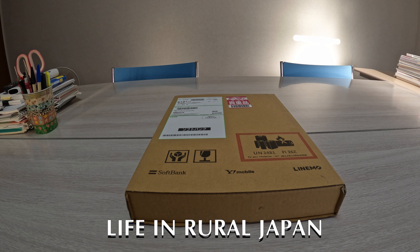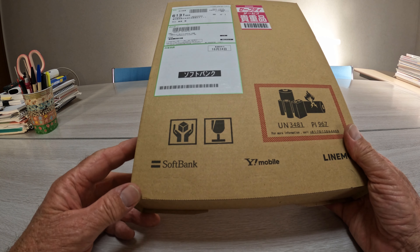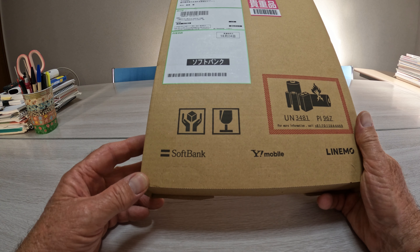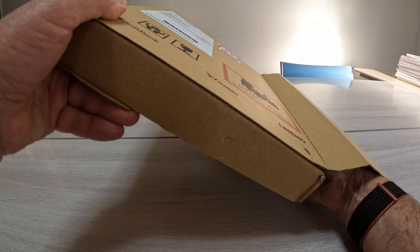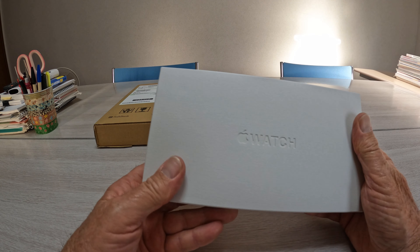Hello and welcome back to another episode of Life in Rural Japan. Today it's a little bit different — I've got an unboxing here today. I had a box turn up and I ordered this five weeks ago. I've seen very few people with one of these, and I haven't seen anyone actually wearing one in Japan. It's from SoftBank and Y-Mobile. So it's not a phone, but it is the new Apple Watch Ultra.